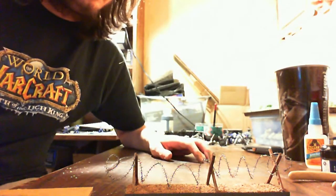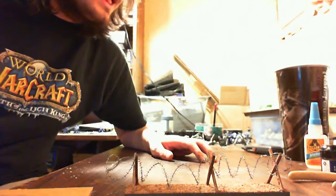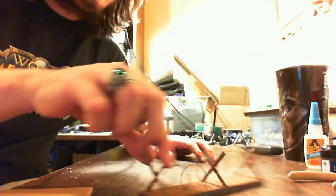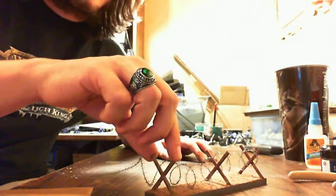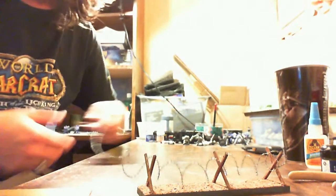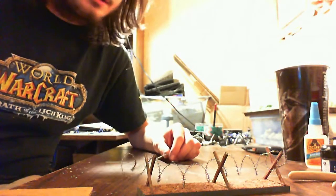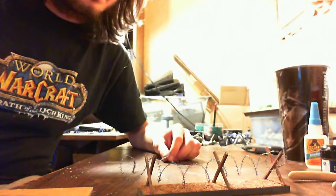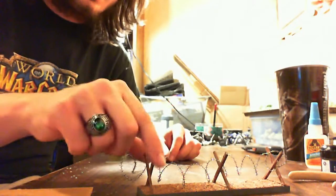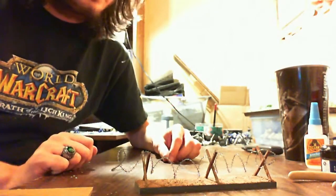Up next I'll be showing you how to make some rusted, corroded type metal. After that I'll show you how to make this kind of thing, and also hedgehogs — little tank traps. Save up some sprue if you've got some, or get some from a friend, because we're going to be using sprue for the hedgehog tank traps and these razor wire fence pieces, and we're going to make them look all rusty and corroded.